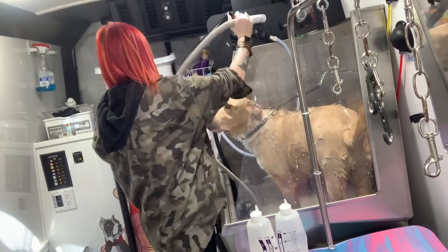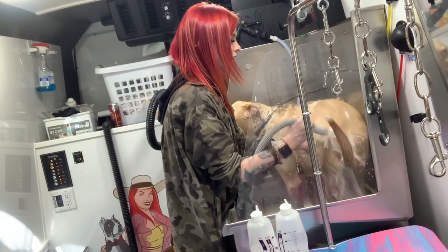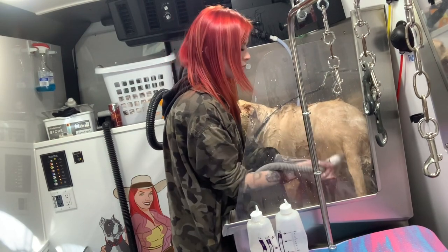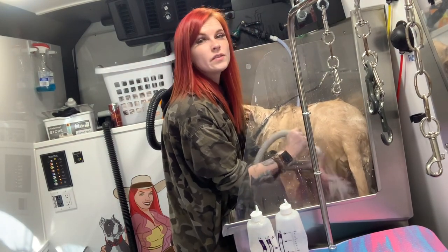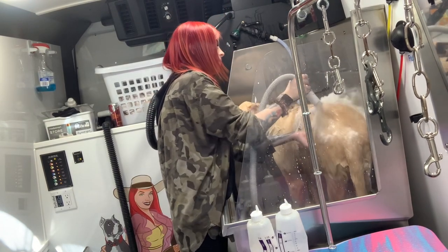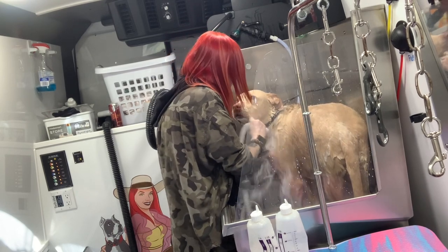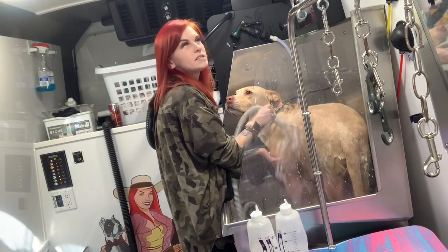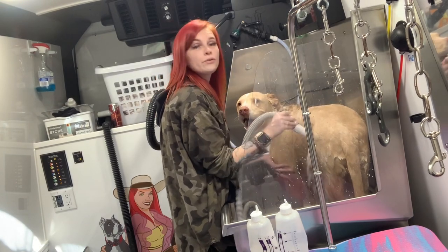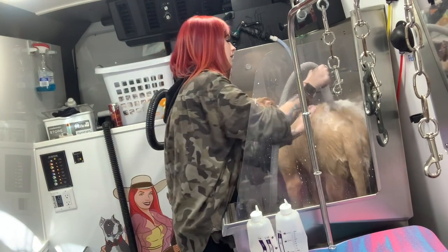I'm going to go back in with my bathing system and really let that shampoo get through the hair. This is also going to mix those two shampoos together and it's just going to make him feel so soft. The de-shedding and de-tangling shampoo is so fruity and it really complements the banana — they work well together.